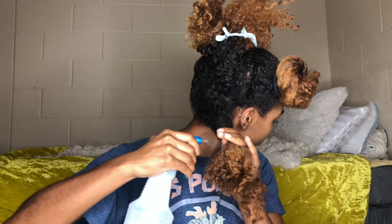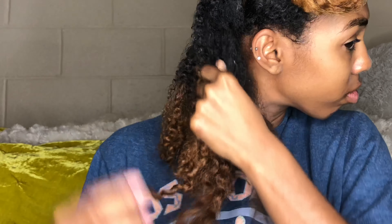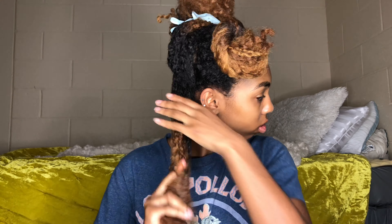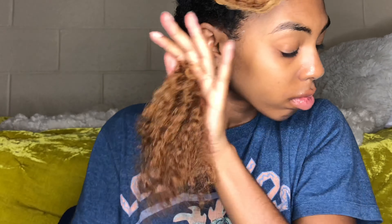Now I'm going to go in with some water and just spray my hair so it's easier to manage. I'm going to go in with my fingers and kind of finger detangle, just get those big chunky tangles out so it's easier to detangle when I use my comb or brush. Make sure you do this — it's a huge, major step so your hair won't be snagging and getting caught when you comb it out.